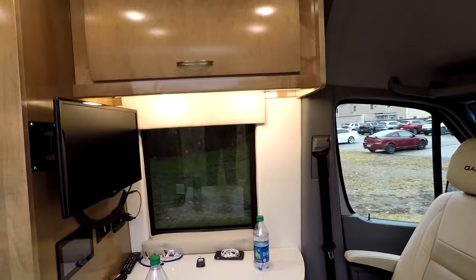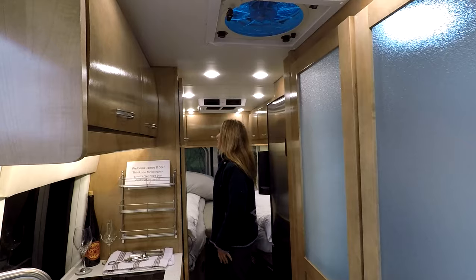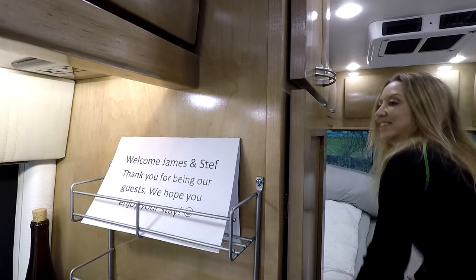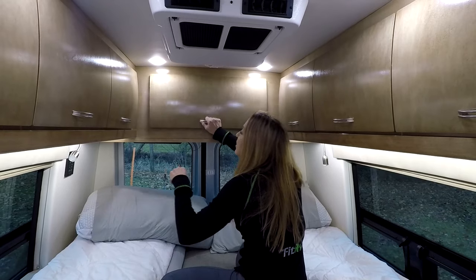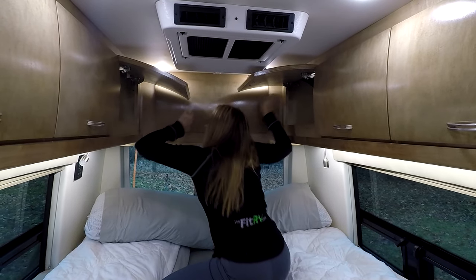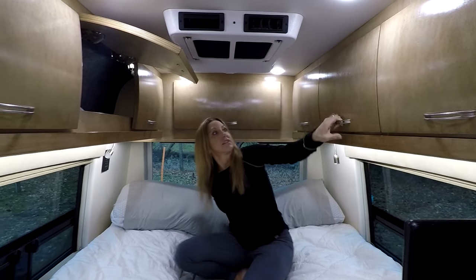You dragged me outside so you could get this walking-in shot — it gives a good sense of the coach. This is the 24A floor plan, which has an office desk area up front and twin beds in the back rather than a big sofa. Looking at the storage up top — tons of storage, and it's lit. We didn't have to use our iPhones to shine light in there. Nice touch with the lighted cabinetry. There's also curved cabinetry with solid wood face frames, which is appreciated.